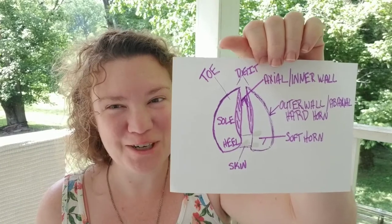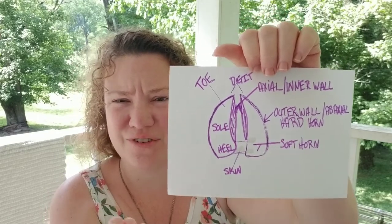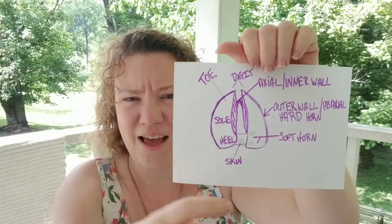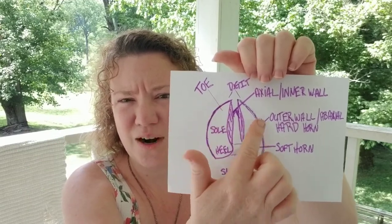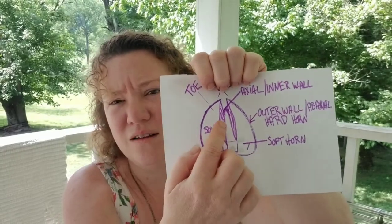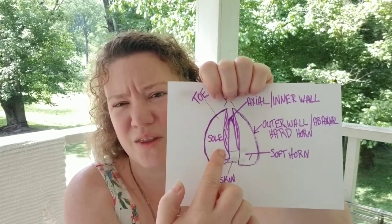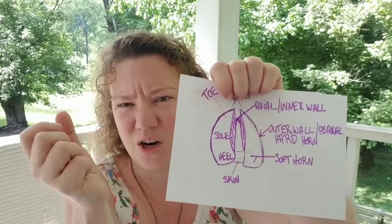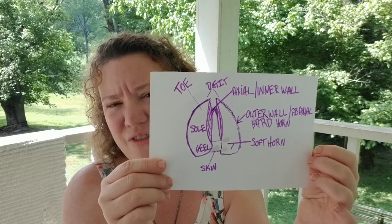Here's my little diagram that I made. I am not an artist — I'm a farmer, so you'll have to deal with that. But this is basically their claw, or hoof — different people call it different things. Basically, we have two toes, so a split. They have skin between those two hooves holding it together. You have your outer wall — the hard outer part — and then the inner wall of the hoof. You have this soft sole or soft horn area, with a sole and a heel, and surrounding that to protect it is the harder horn-like material. That's the basic anatomy of the hoof.